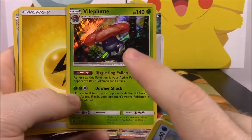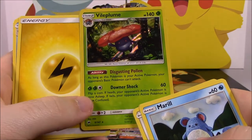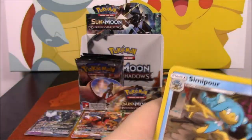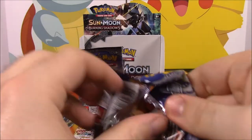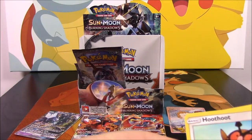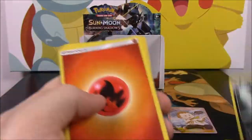Vileplume was actually my first ever rare because I bought the starter deck it came in — so like I said, it's always had a special place for me. A Pansage and a Malamar as a rare. There's that mountain card again because I don't know how to say it.